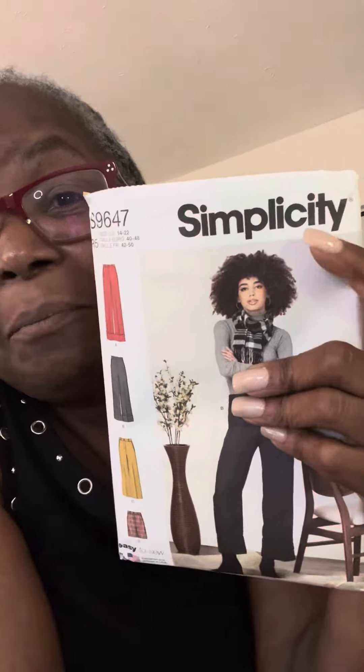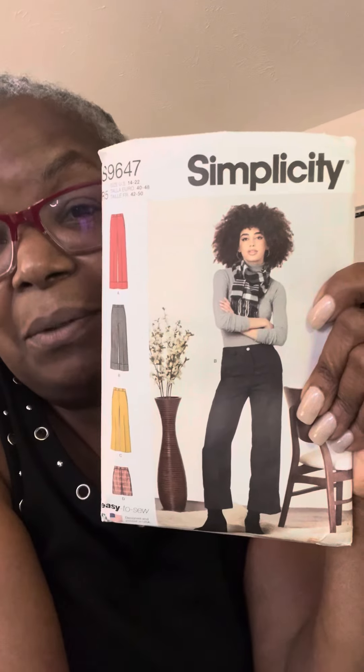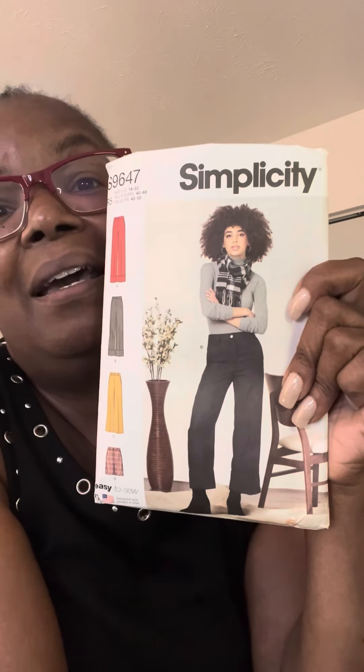Hey y'all, I'm going to make a pair of pants, and before I jumped into it, I thought I should share this and give you a sneak peek into trouser making and making sure you get a good fit. It is at the top of the list of things people who sew avoid — trousers, struggling with the fit, and it takes a while to really get it right. So this is what we're going to make. I am really impressed with this pattern and how it's designed to help you determine what size to cut. Let's jump into it and I'll show you why.